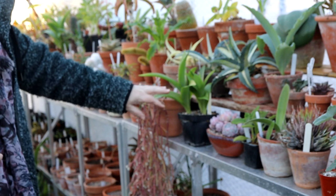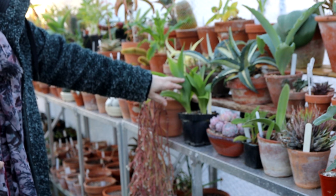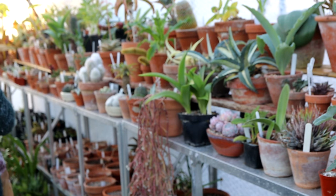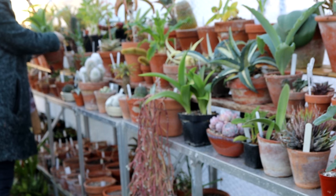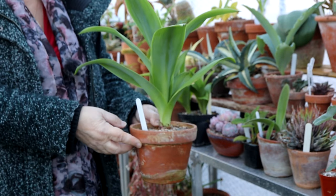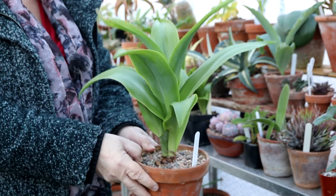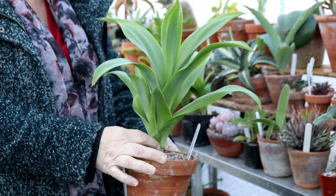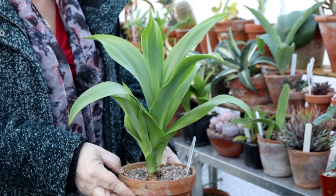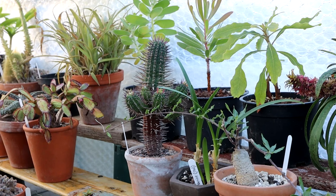Further down the shelving you'll see Scilla maderensis, a blue bulb from Madeira that I've grown from seed and which has never flowered for me. A lot of these are coming into growth — this isn't the biggest one; the biggest is further down the shelf. There it is — it seems to have split into two bulbs because there's a second growth coming out here, but still no sign of flowers, which is really disappointing.